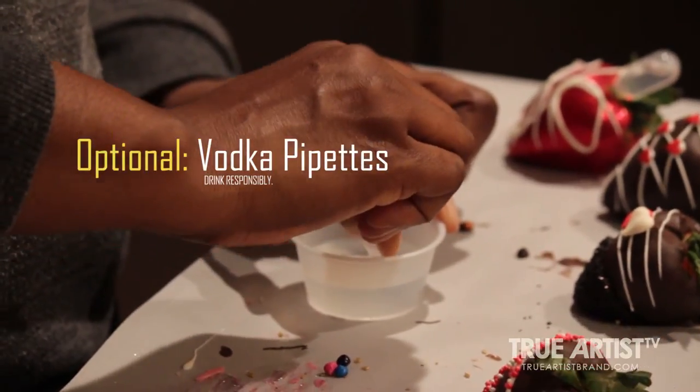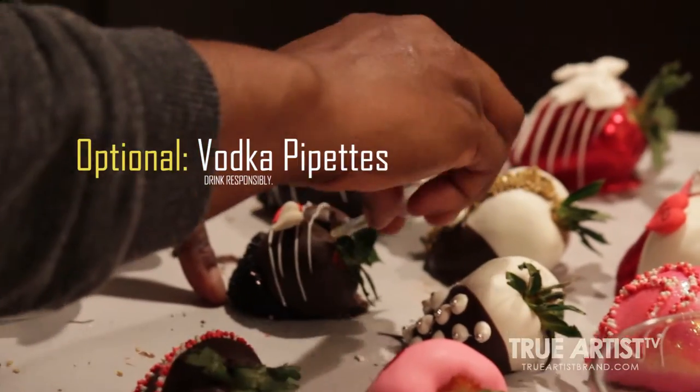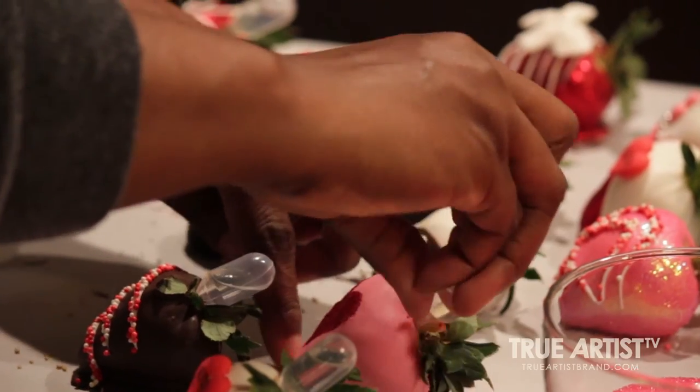I squeeze a little rocket in the pipettes, and I sell them with or without it — but they all come with it — so it's up to you if you'd like to add them in or not.